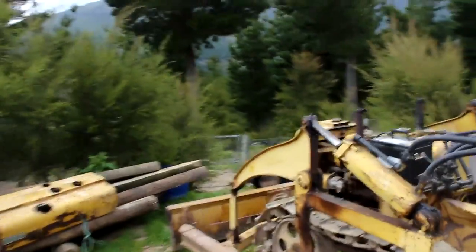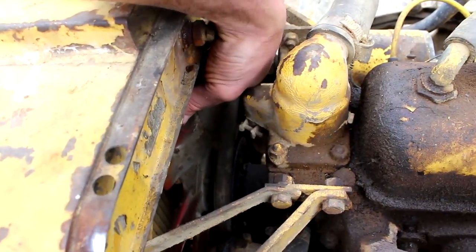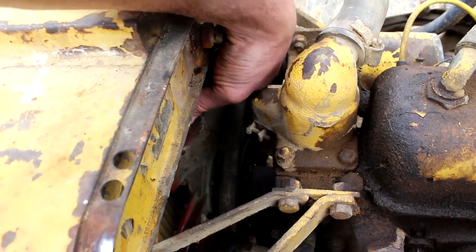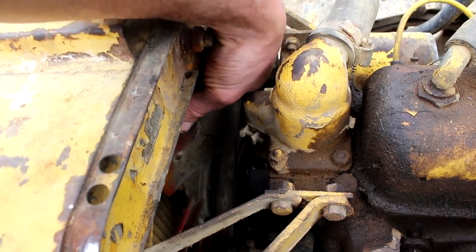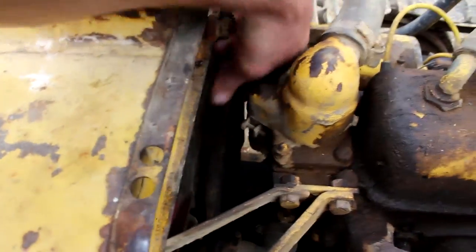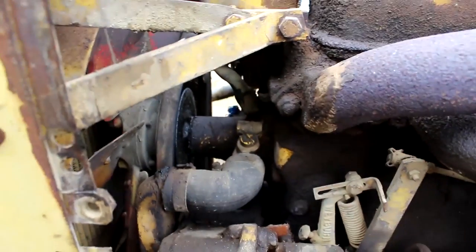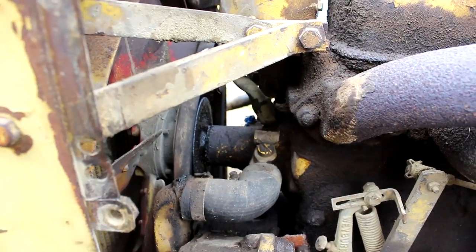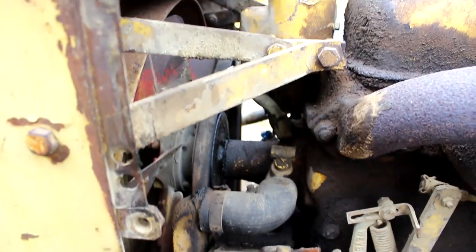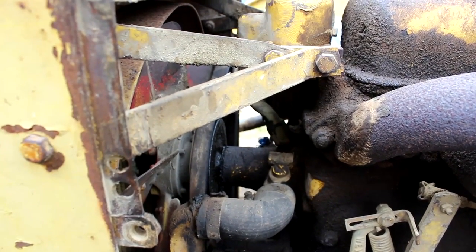You might have noticed the horrible clattering sound as I was driving out. It's the bearings in this fan shaft. That moves around quite a bit in there, and there's a water pump on the back of that shaft, so I'll have to pull that whole thing out of there, take the radiator off, and see what sort of state it's in. Hopefully it's just a matter of replacing the bearings.